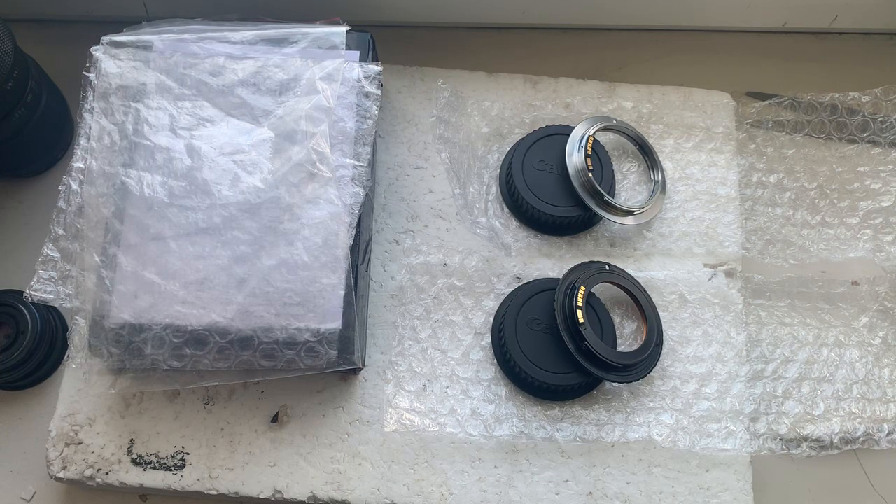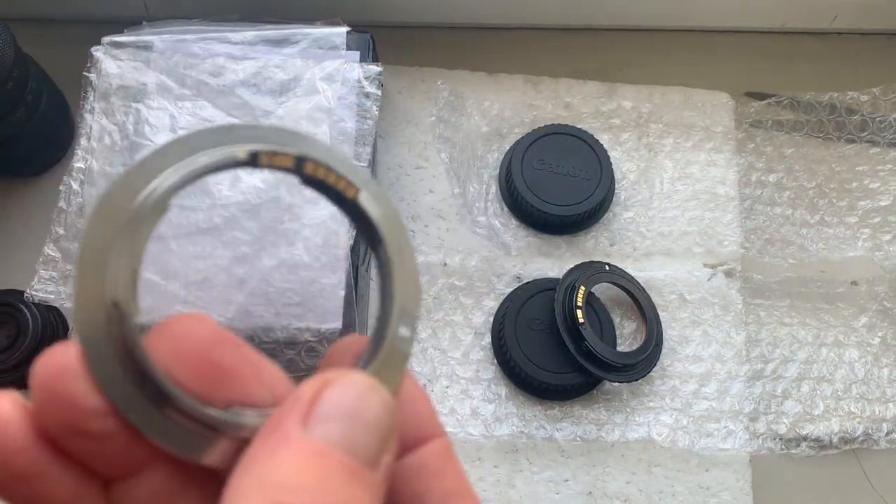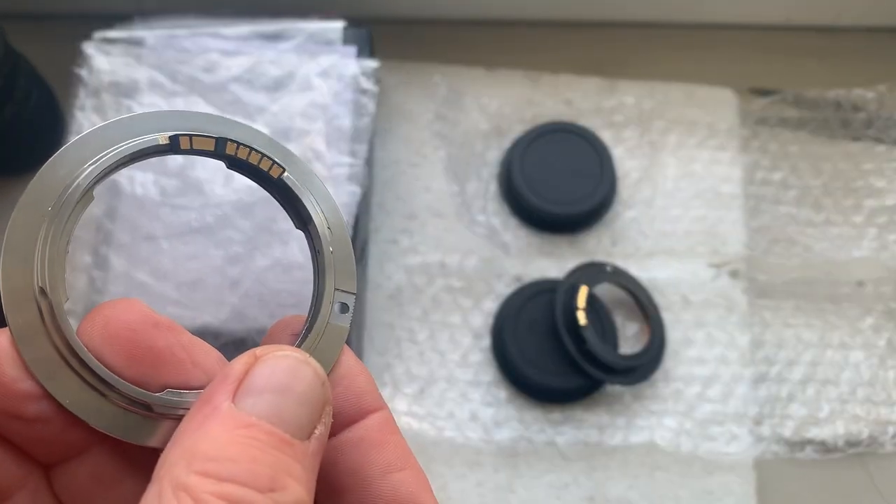Hello Jorge, this video is about your new two adapters with dandelion chip. I'll check each adapter in my camera. The first adapter is Nikon to Canon.